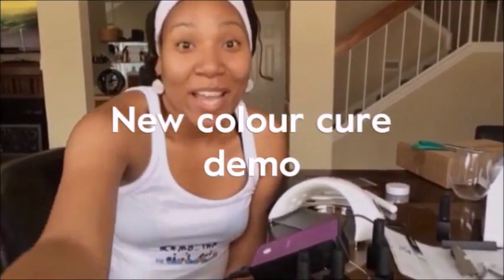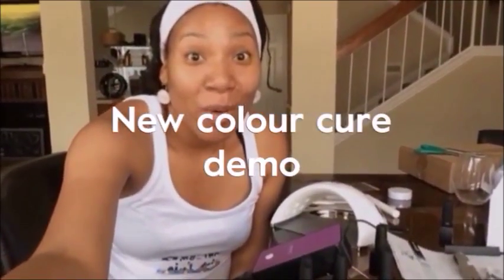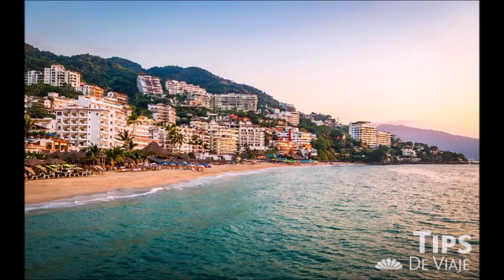Hey lovies, it's your girl Jojo and I am back for another video. I am so excited because I just came back from our Jamberry Conference. The last video I posted was the highlights — it was amazing. I had the most phenomenal time. I've learned so much, I'm so inspired and ready to kill it. I am going to win a trip to Puerto Vallarta. I'm speaking it into existence, I'm claiming it and I'm just so excited.